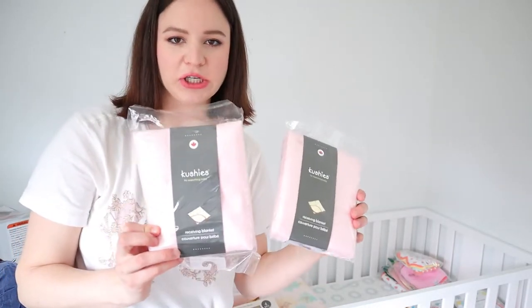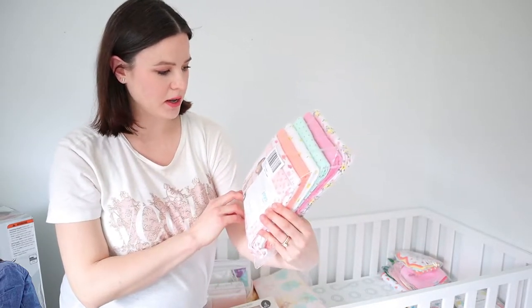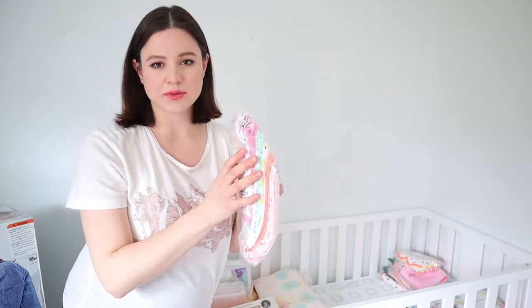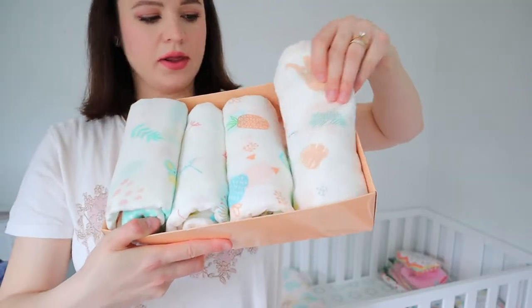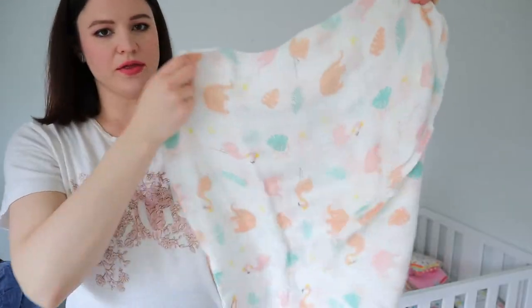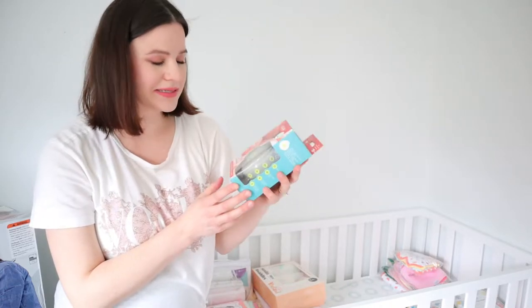I ordered a couple of receiving blankets by Cushy's from West Coast Kids, and then realized I'd need a lot more, so I got this whole flannel set from Amazon — the Simple Joys line by Carter's, which were quite inexpensive and can double as burp cloths. Since my baby is being born in summer, I also got a set of four muslin receiving blankets and swaddles that feel really nice and breathable. And I got this little portable sound machine on a friend's recommendation.